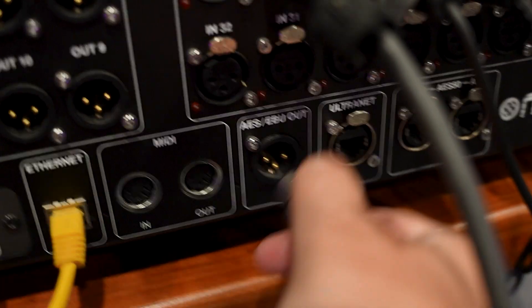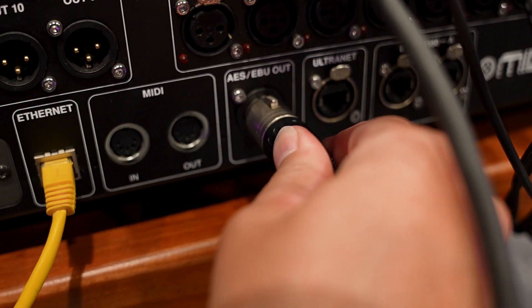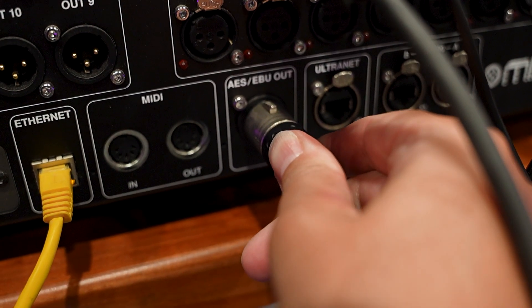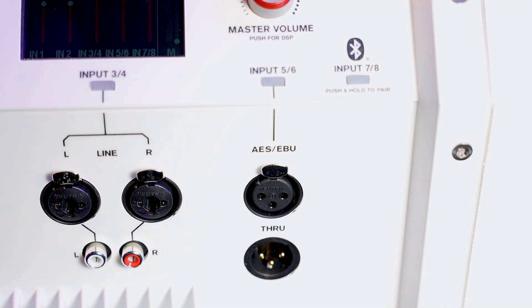Your cable should meet the AES-EBU specifications. Look for the AES-EBU label on your mixer or console. You must have an AES-EBU output on your mixer — if not, you can use a converter.